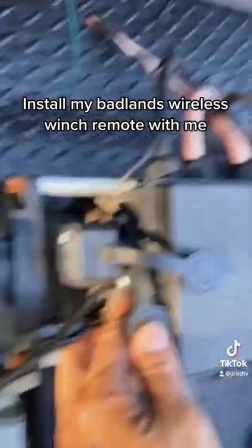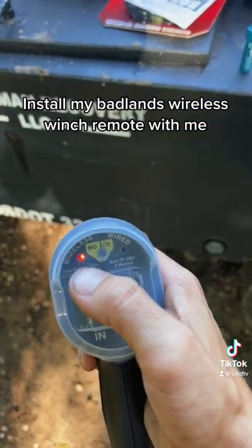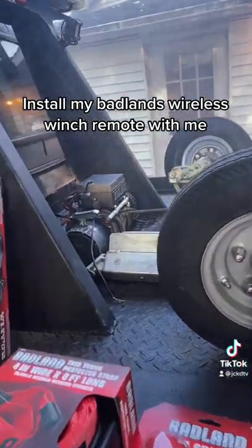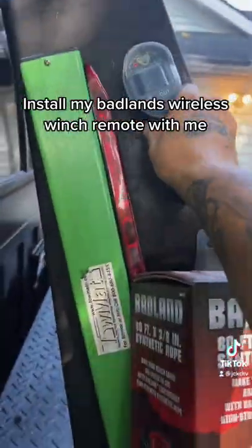Wow, now we just press and hold mode for three seconds and wireless will come up. It's also got a little magnet on the back.